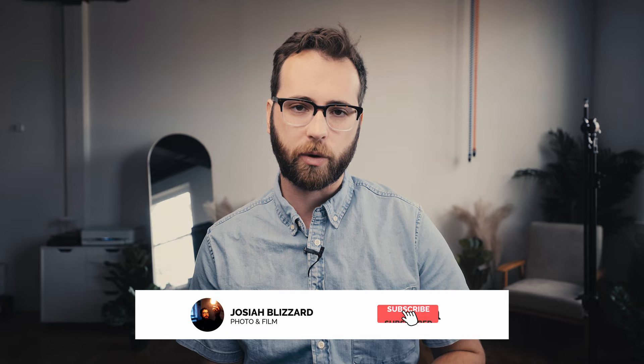Josiah here and welcome back to another video in this 12 days of Christmas series. We're just a few days in and I hope you guys are loving these videos so far. Hopefully they're providing a lot of value for you. And if you're watching and it's like August or something, these tips still apply. So hopefully you're enjoying this. Let's dive in today — I have nine things you need to crush wedding detail photos.